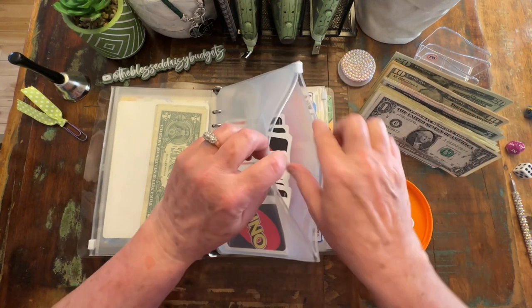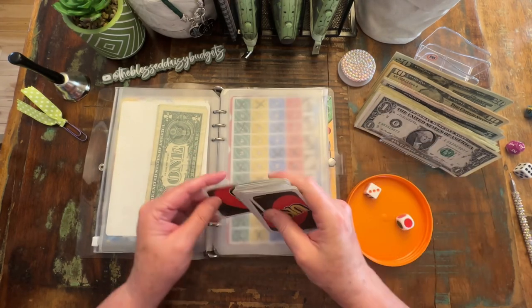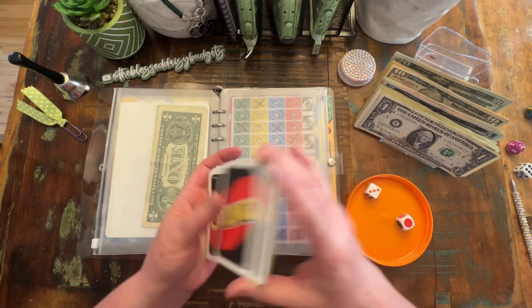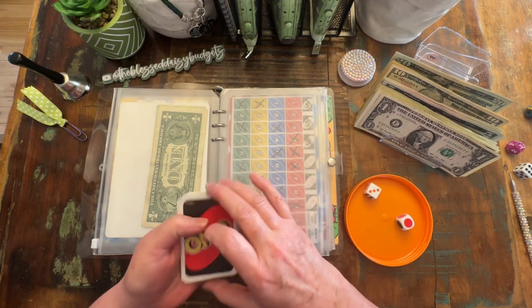This is going to be UNO. This is a game that I created to go with the set of UNO cards that I have, but it can be played with probably any set that you have. You might just have to modify a couple of things on there.